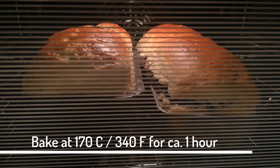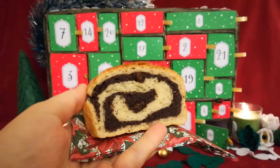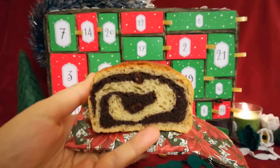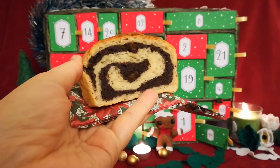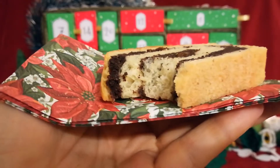As soon as this delicious treat has cooled off, you can dig in. If you made too much, or like us, like to make it once and eat it more than once, you can toss it into the freezer. It tastes just as good as fresh ones. Trust me on that.